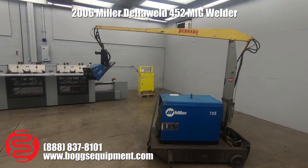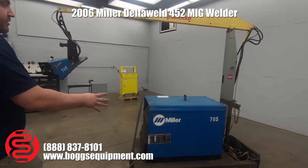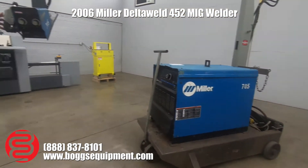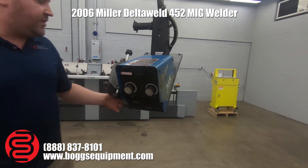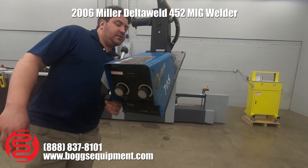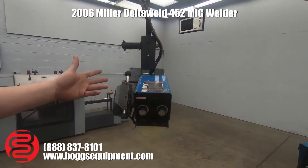We do have the spec sheet on the listing here. You aren't just getting the Miller Delta Weld — you're also getting the S-74 feeder, which is the 70 series feeder. This is the S-74D model, and it's pretty much a top-of-the-line Miller feeder.